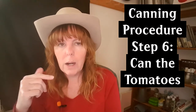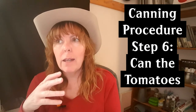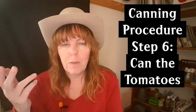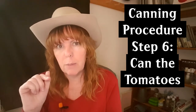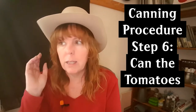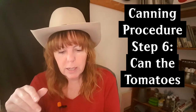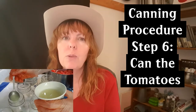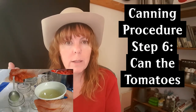Step six: canning your tomatoes. About five minutes before I'm ready to can, I take my mason jars and fill them with hot water in the sink — I don't like putting hot liquid into cold jars, especially since my collection spans 15 years and I don't know how old some are. After five minutes I dump the water into my canning pot to avoid waste. The first thing I do is add one tablespoon of lemon juice into each pint jar. If you're doing liters, you need two tablespoons.